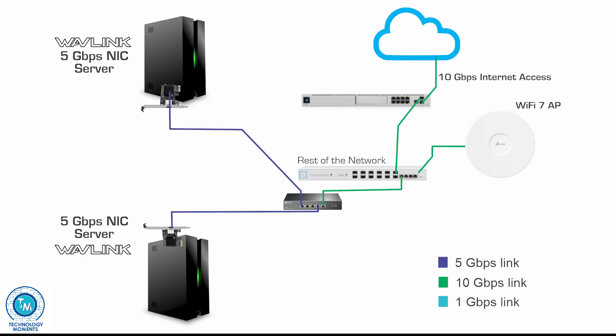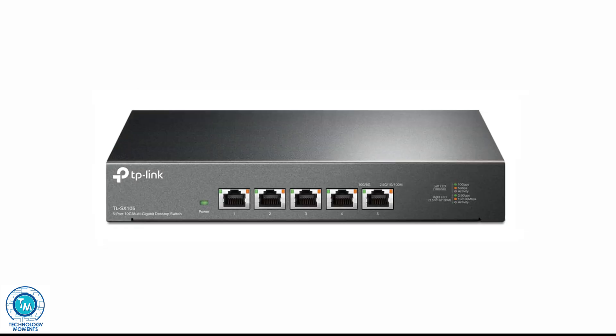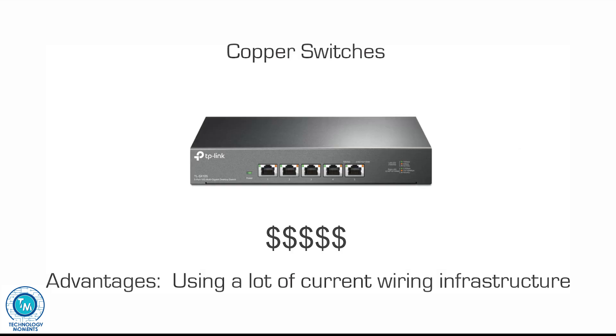First consideration: you're not going to find a 5Gbps switch — don't even look for it. You would have to go for a 2.5Gbps switch and limit the card to that speed, or a 10Gbps switch and set it to negotiate at 5Gbps. Both are great options. Hardware for both 2.5GBase-T and 10GBase-T Ethernet standards is very common today; however, 10GBase-T remains quite expensive.